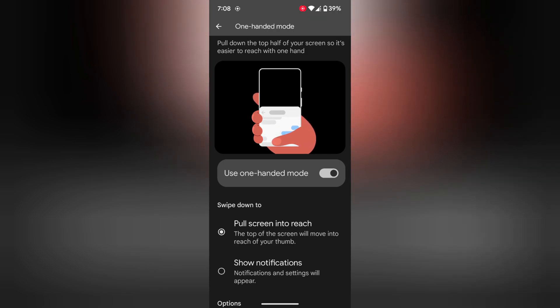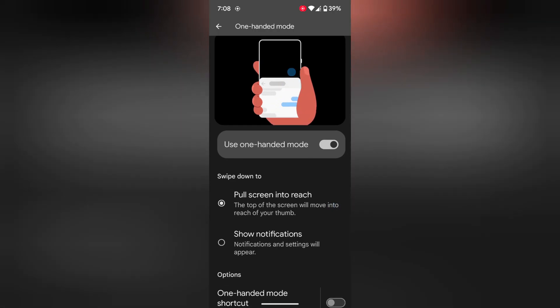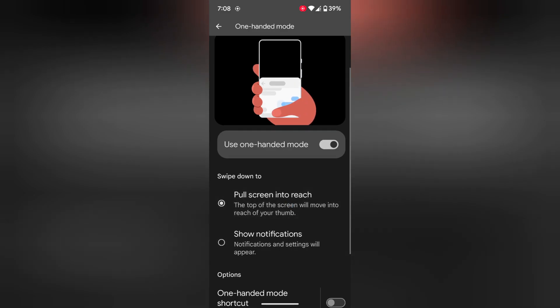Now you can easily access your phone with one hand on your device. Here you can choose how swiping down pulls the screen to reach, or shows notifications when you swipe down using one-handed mode.